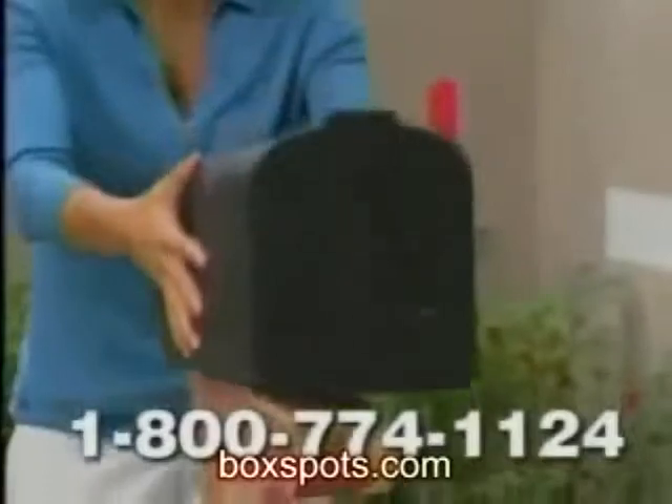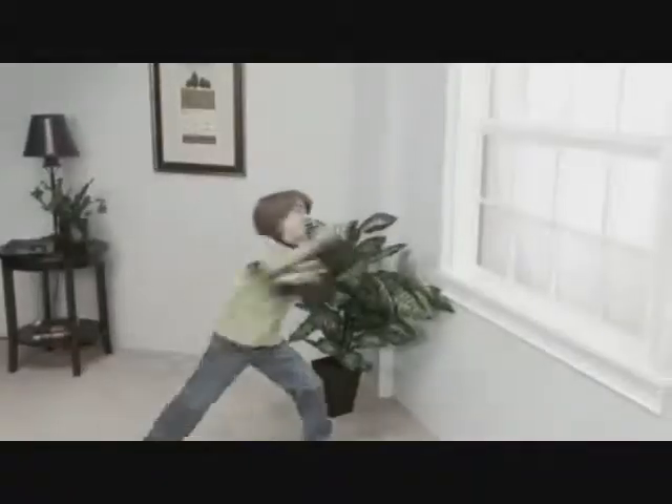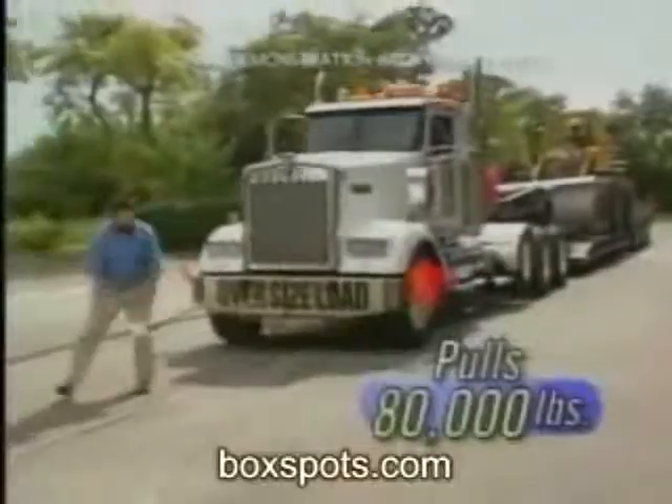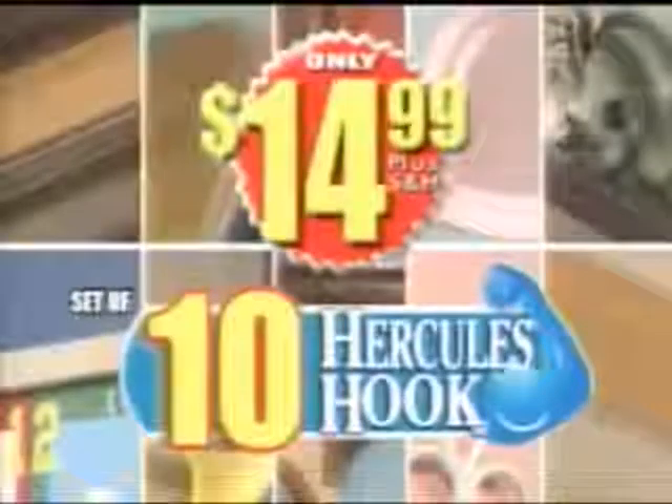Remember, there's nothing you can't do with one — but call right now, and we'll send you a luxurious bedroom full of violent fits of rage. But it gets even better: we'll send you a macaroni and cheese tractor trailer. That's a huge value, all for just $14.99. But you gotta call now — here's how to order.